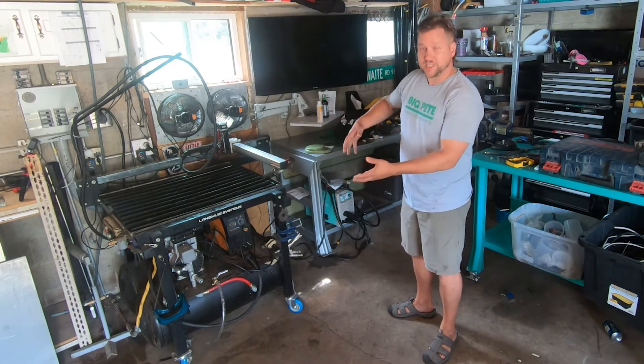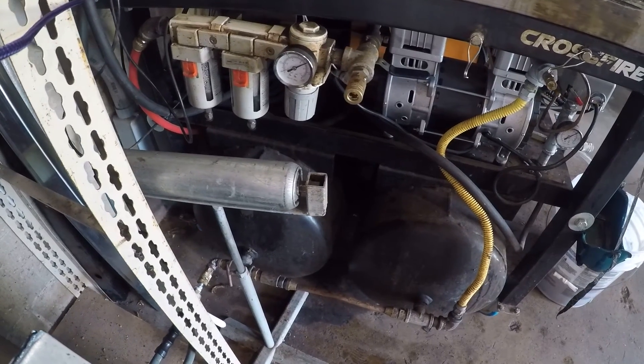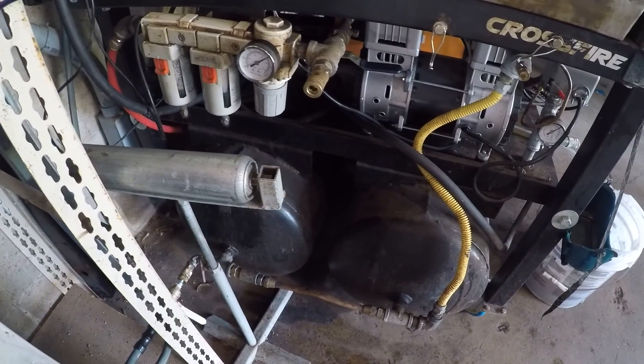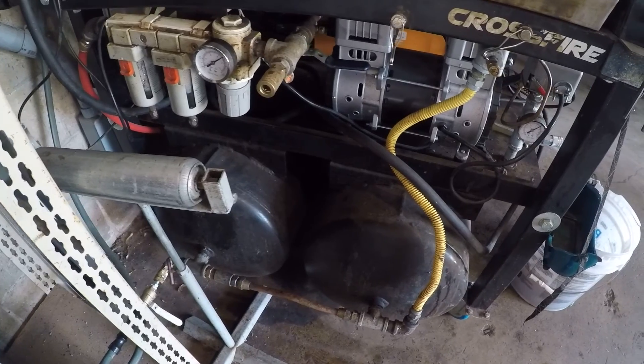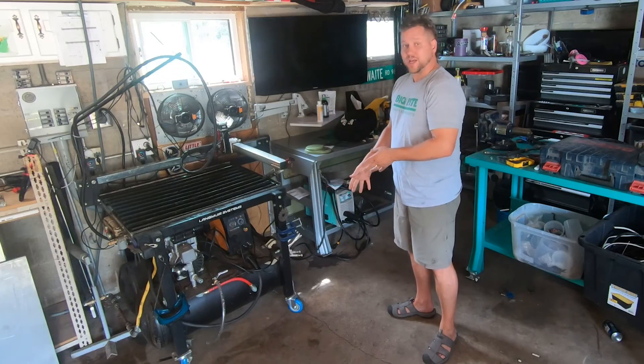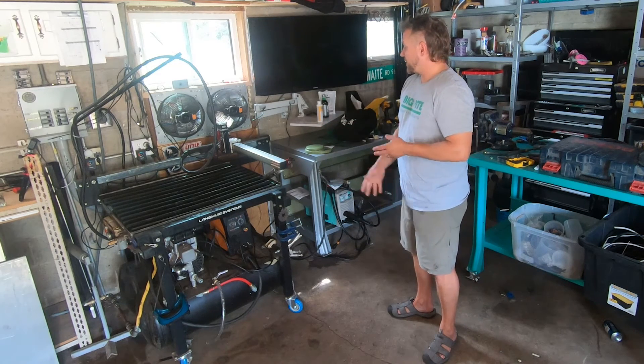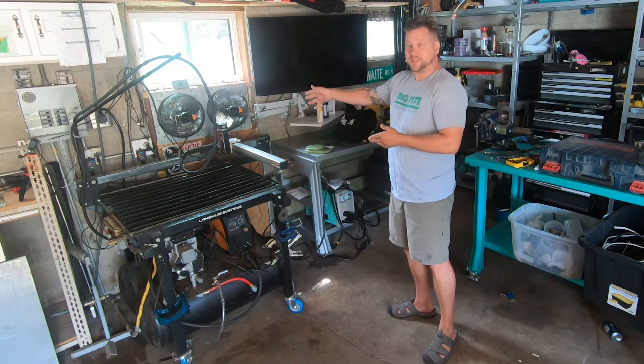There are also two 14-inch large-volume air tanks underneath, tied together, that allow this complete system to have all the air, the plasma cutter, and everything I need right on it. It's got casters on it, so when the water table is empty I can roll it around. I've got it tucked nicely here in the corner with my ventilation behind it.